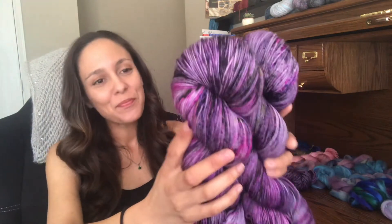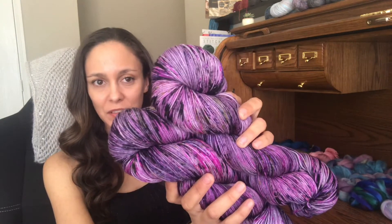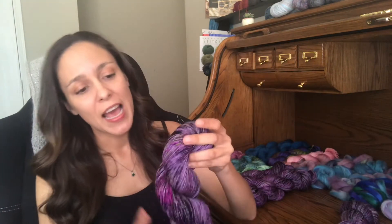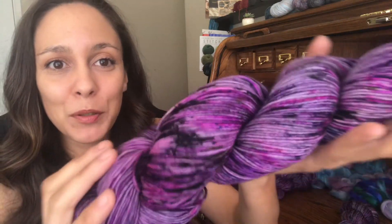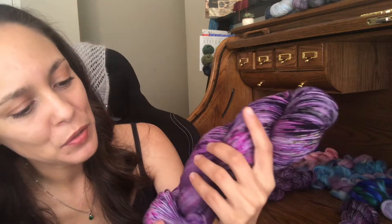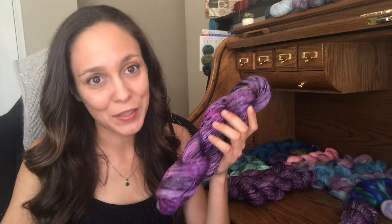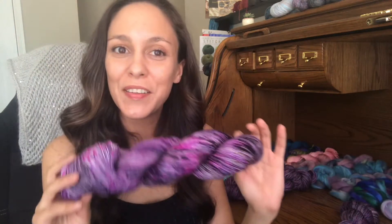I love this colorway. I have two in the merino sock base, which is 75% superwash merino and 25% nylon, with 463 yards. This is fingering weight yarn. It's Purple People Eater — purple with black speckles, and I incorporated some yellow because of course the Purple People Eater has a yellow horn. I look at it and I want a sweater, a very bright purple sweater.